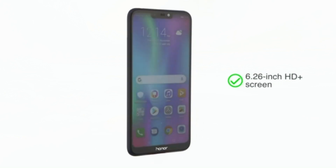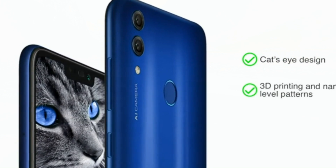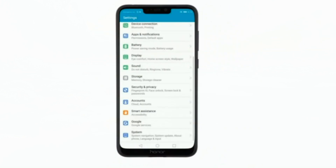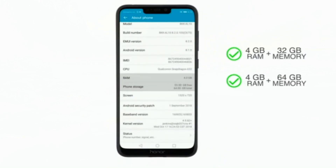The Honor HC has a 6.26-inch HD Plus screen and features a unique cat's-eye design created utilizing 3D printing and nano-level patterns. It is available in two colors: black and blue.